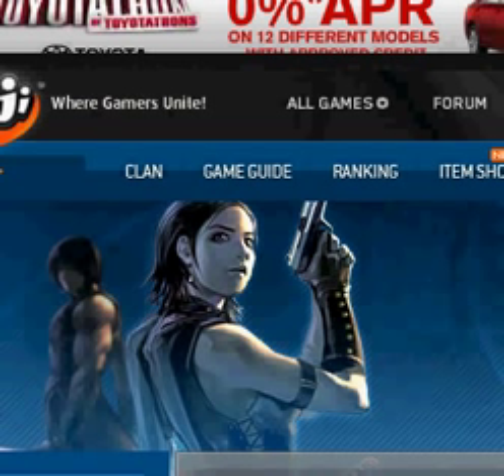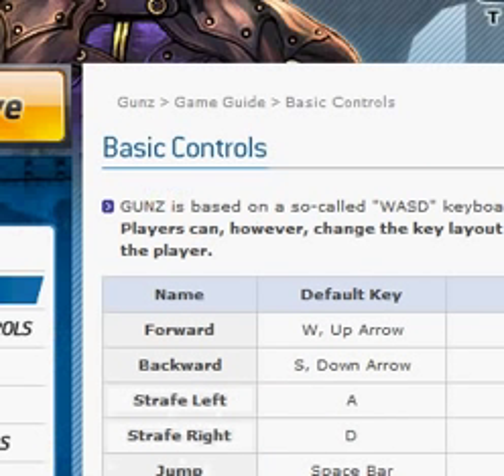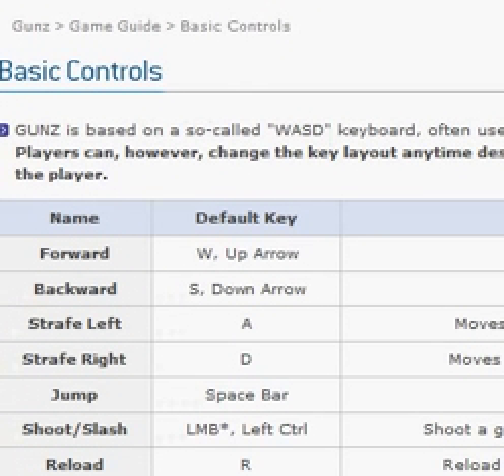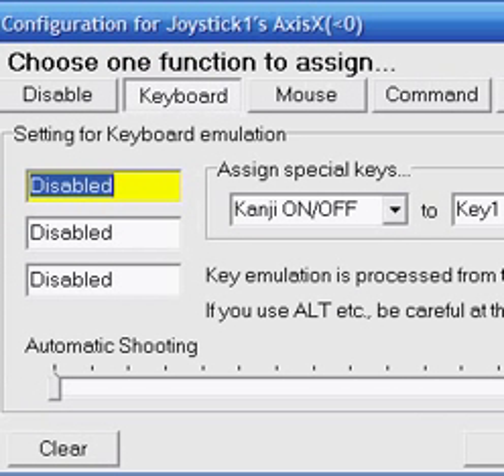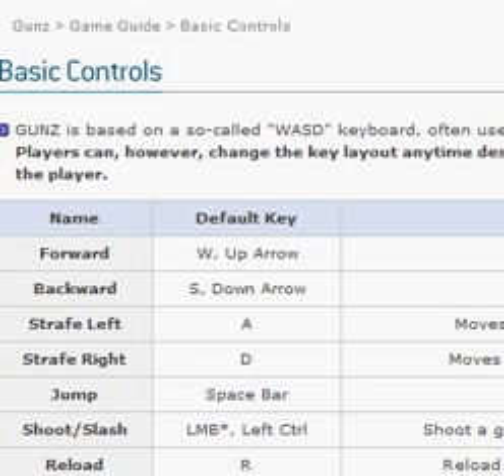I'm on Guns and I'll go to How to Play so you can see the controls. You can see that W is forward, and the left and right keys are to move left and right. So for X axis left, you would assign the left movement key from the game. That's really extremely easy — you just match the game's controls to the Joy2Key configuration.